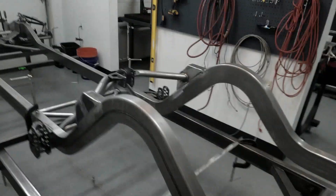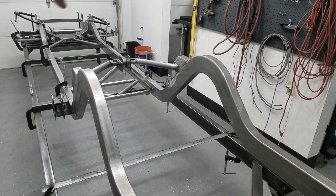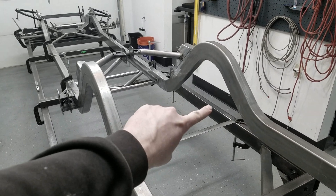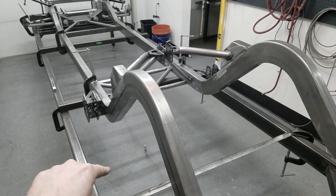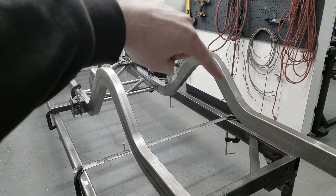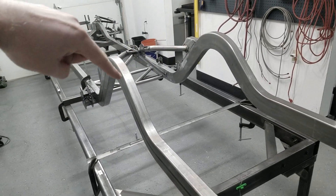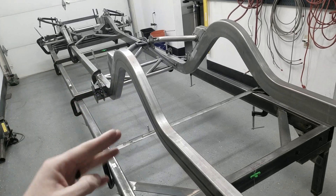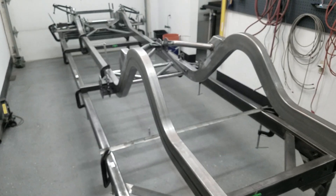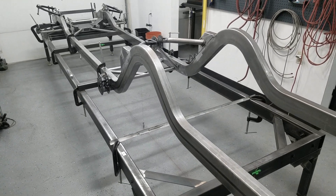For the panhard bar mount, the basic design is pretty simple. The panhard on the frame is going to mount on the driver's side of the frame and the passenger side on the actual diff. We're going to drill a hole in the chassis, insert a tube bent at a 90-degree angle down — like a dog leg — and then have another tube welded onto that, coped at a 45-degree angle, going up to connect in there. That gives us stability in the axial load direction.